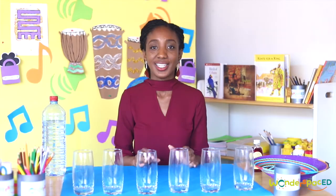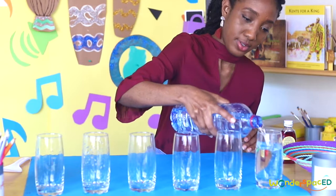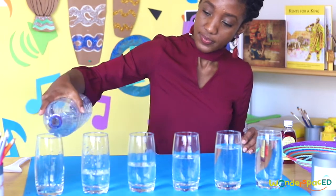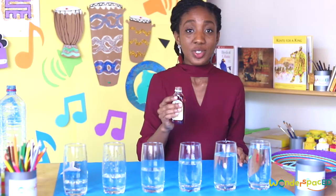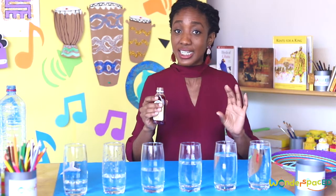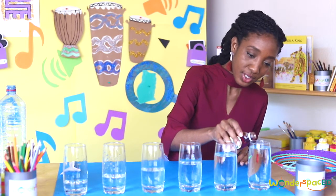I have one, two, three, four, five, six glasses, a bottle of water, and some food colouring — don't worry if you don't have any food colouring. Now I'm going to fill our glasses with different amounts of water. I'm going to put the most amount of water in this glass and the least amount of water in this glass. I'm going to add some food colouring so that you can see the amount of water in each glass clearly. You just need a drop.